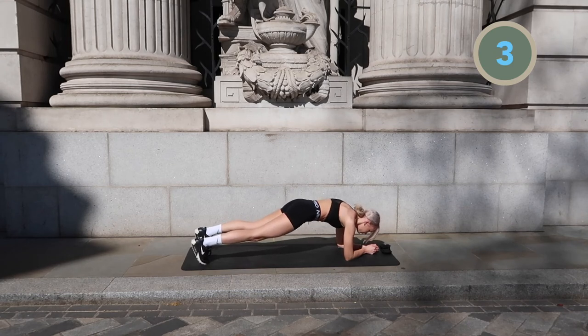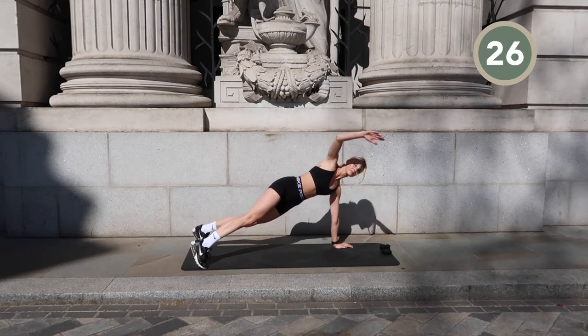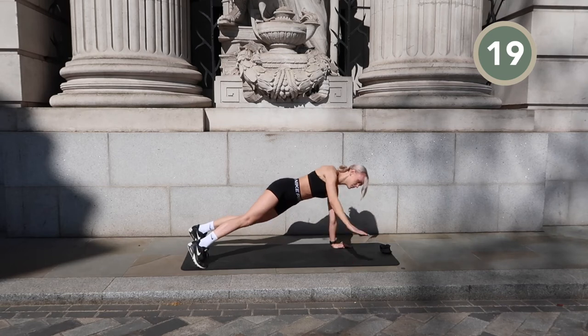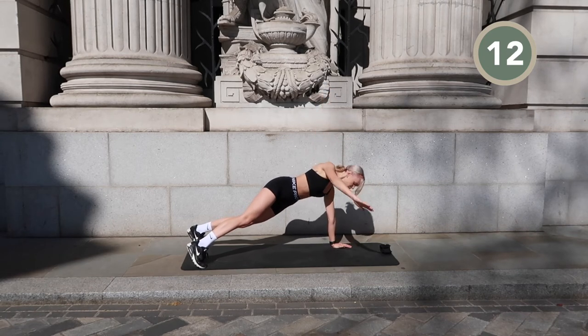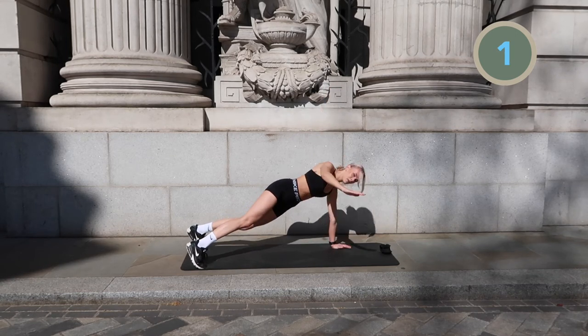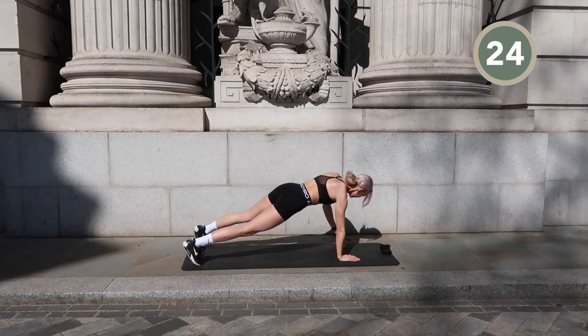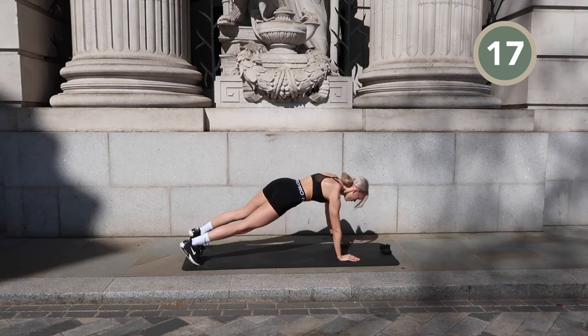We move into a high plank position and we're going to rotate our body to the right, really engaging those obliques. Perform this movement really controlled, and every time you come back down into the high plank position you can take a second to reset before you lift that right arm up again. Then we're switching sides.